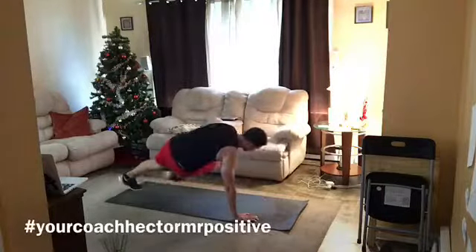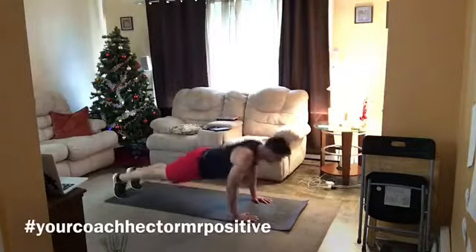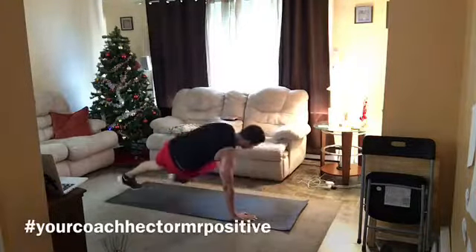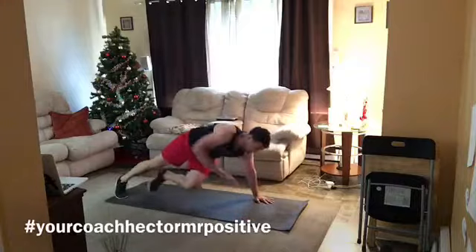As always, check out your modification with Jess, and you'll see the push-up is still happening. You have a push-up and shoulder tap, so still isolating core, working the shoulders, working the chest, right?